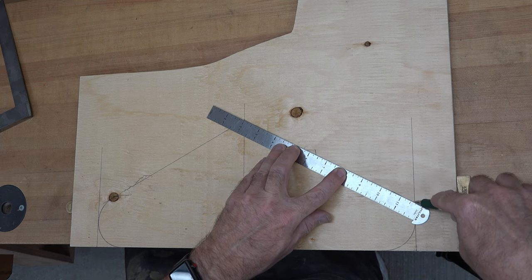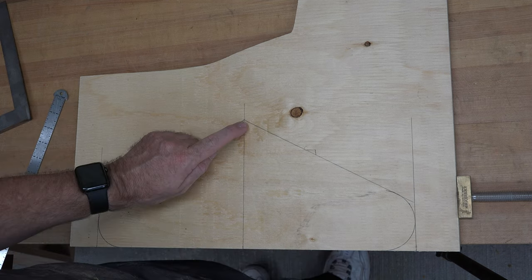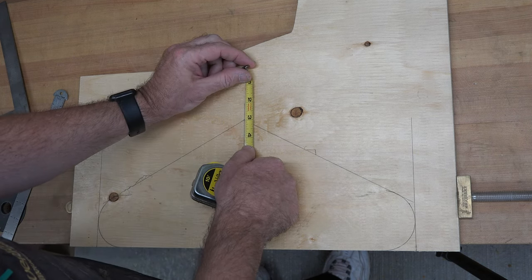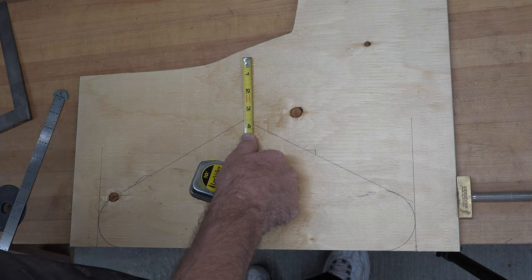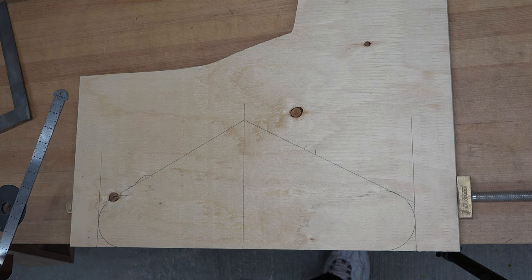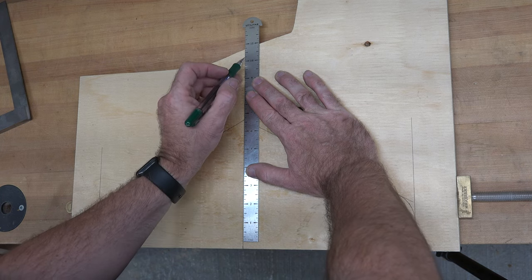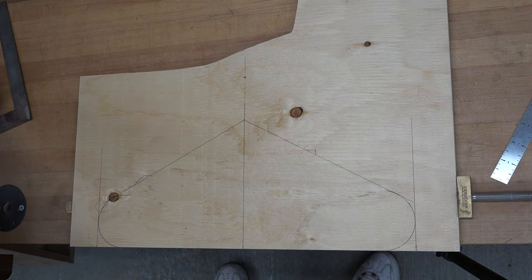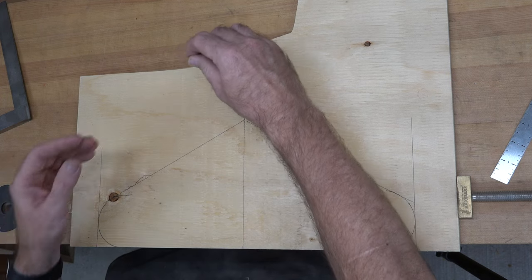Looking more and more like a hanger. Now from the top of our point here we're going to measure up two and a half inches along our center line. I'll extend the center line and right there — two and a half inches up from the point — we're going to draw ourselves a two-inch diameter circle.